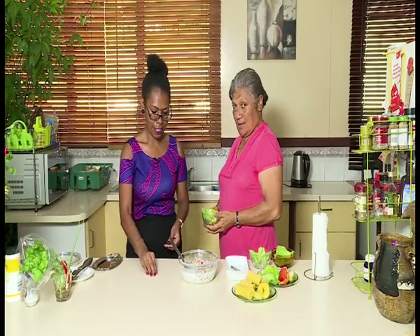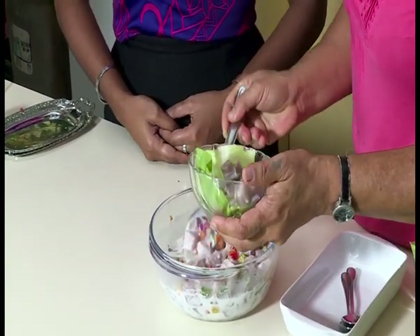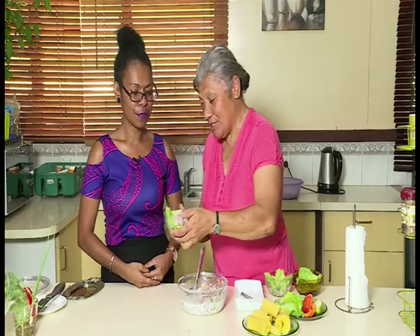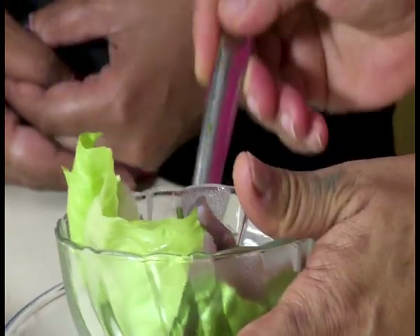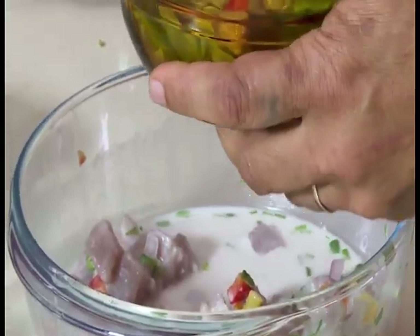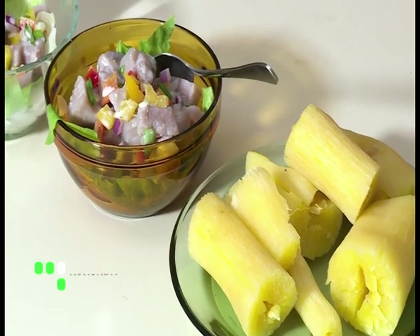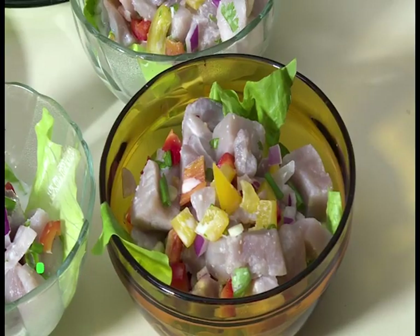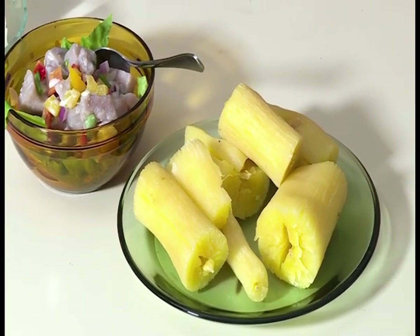Auntie Watty will now proceed to serving our kokonda. This is how it's actually served back in Fiji — in small bowls, on a bed of lettuce, as you can see. You're welcome to add more depending on how hungry you are. Thank you so much everyone for your time. As you can see, the dish here prepared by my Auntie Watty and I is a traditional Fijian dish known as kokonda — marinated raw fish served in coconut milk. We have prepared cassava or tapioca here, and you can have it with other root crops such as yam or taro.